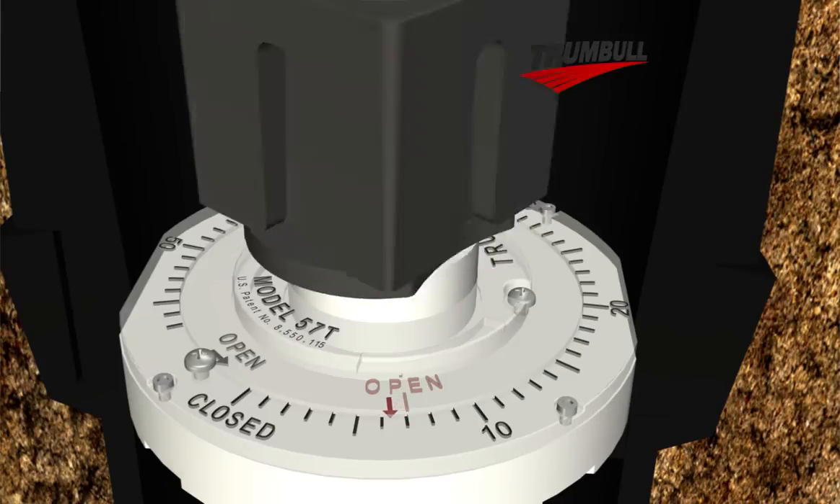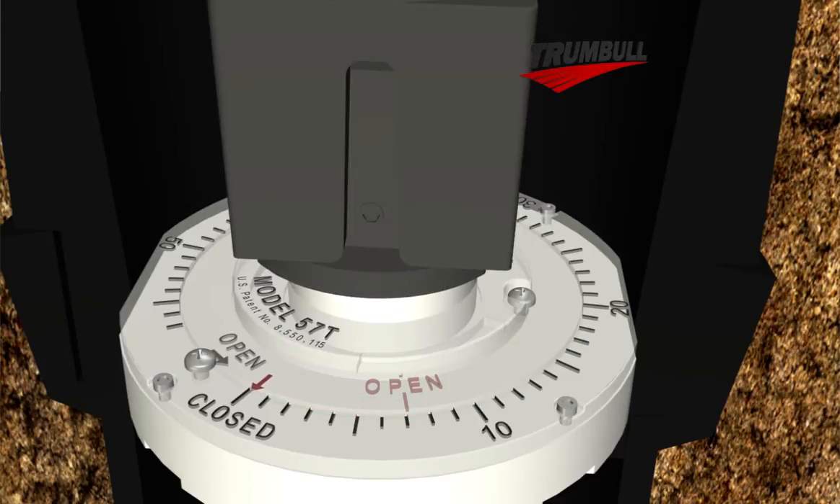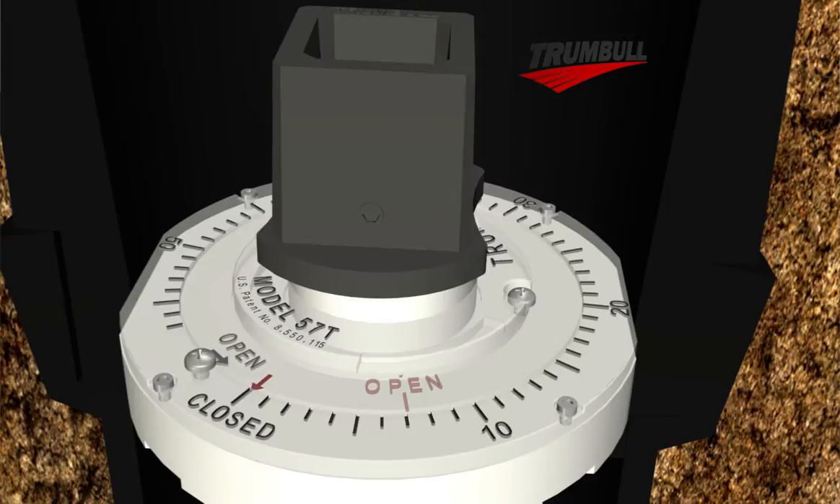Now fully close the valve. The red indicator arrow should now align with the closed mark on the indicator. If it does, you have correctly calibrated your valve and the valve position indicator assembly.